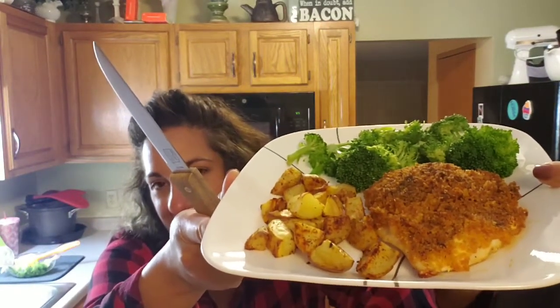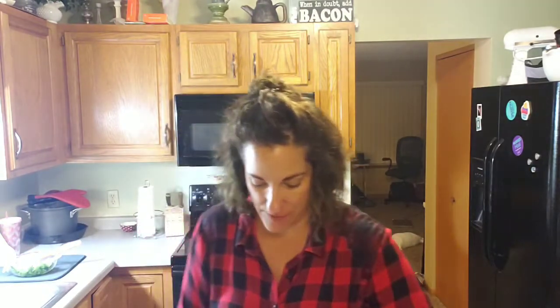Here it is — yum-O! Looks so tasty. Let's have a bite. It's a little hot. Now, the one thing I forgot was to add this Mike's hot honey. But this chicken is seasoned so well without it that I don't even think it's necessary — but if you wanted to, you definitely could. Honestly, the barbecue seasoning that's on top is quite spicy enough.